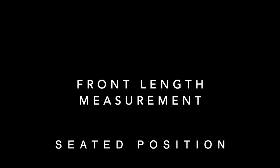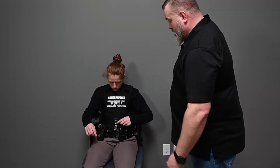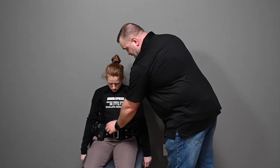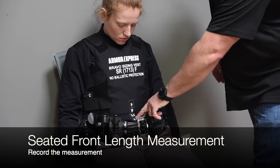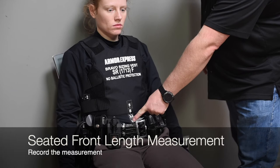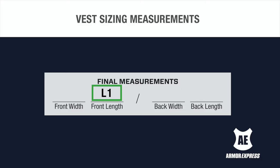For the seated front length measurement, round the value down. With the officer seated, use the numbered tape extensions at the bottom of the sizing vest to find where the tape and the duty belt meet. Add the corresponding value to the front length measurement. In this demonstration, the length would be L1.